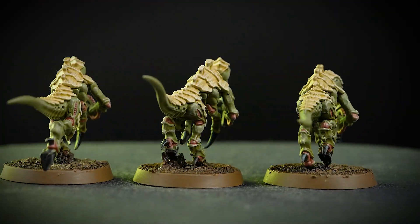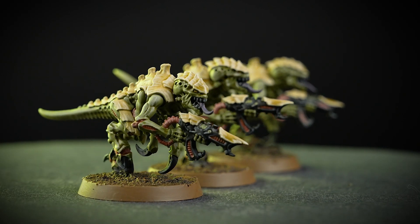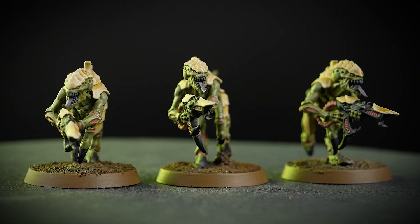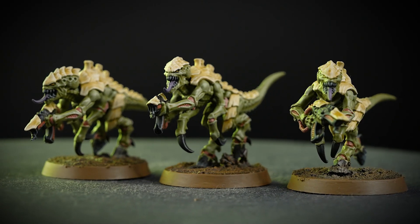No other Hive Fleet has been documented to possess the aggressive nature and swift evolution like Hive Fleet Gorgon. Its broods have been observed to hyper-adapt even between one battle to the next, outwitting and outpacing even the strongest of their prey.